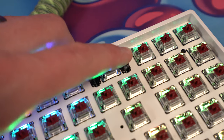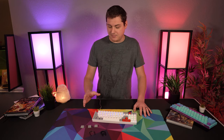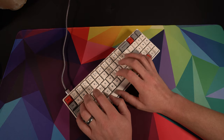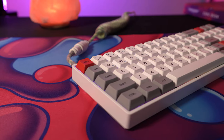The stabilizers are plate-mounted Cherry-style and come pre-lubed from the factory, which is pretty cool. However, where they clip onto the plate they are still a little rattly, so I'd still pop them off and mod them a little bit. There are only two sets of stabilizers on this keyboard — on the spacebar and the backspace key — since so many other keys have been made small enough that they don't need them. Here's a quick sound test with my Gateron red switches.